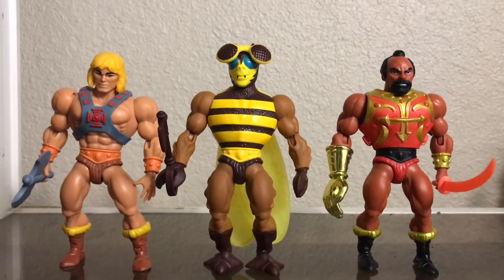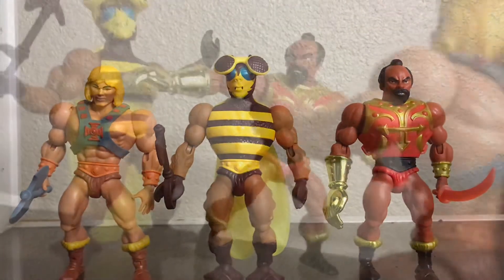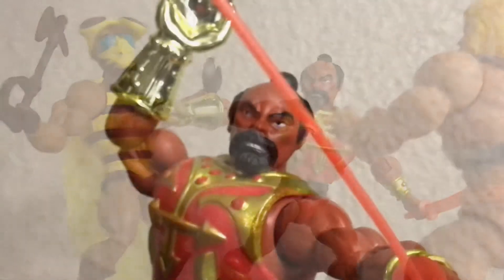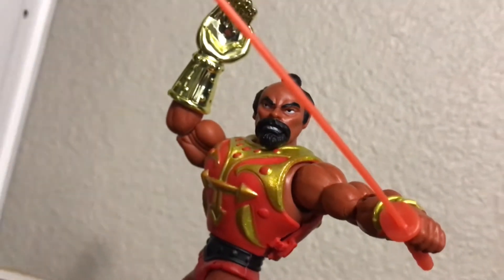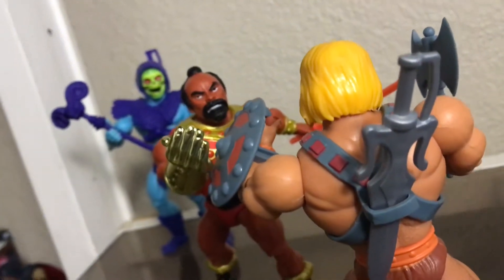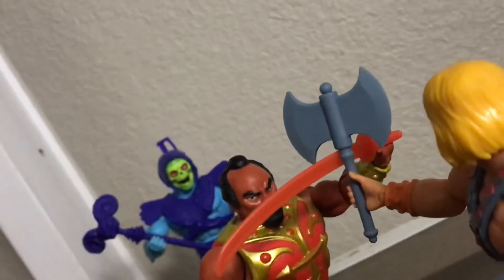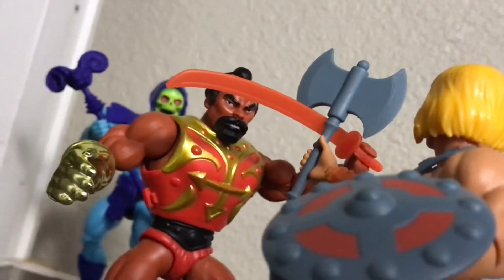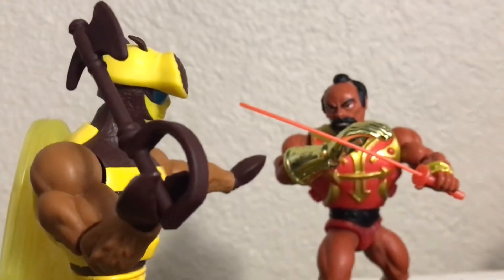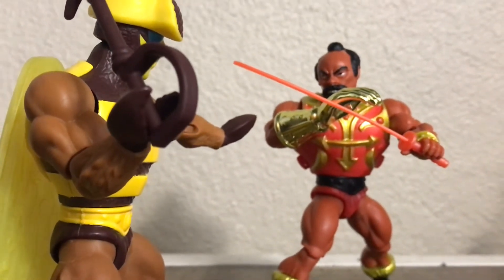Checking the sizes on these guys, they are slightly above He-Man except for Jitsu. Overall, I think these figures are really good. I really enjoyed playing around with Jitsu, but that means I need to get a Fisto to go with them. Overall, I think these figures are really worth the money and were a solid pickup for me, although one big downside was Jitsu's left hand being stuck — but that could be fixed and might be a problem overall with the Jitsu figures. Thanks for watching and I'll see you in the next video.